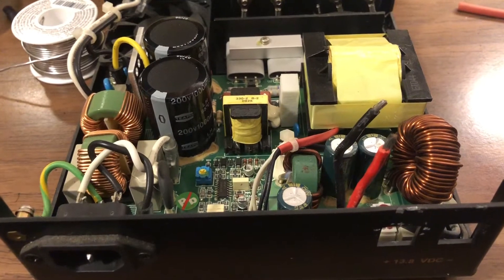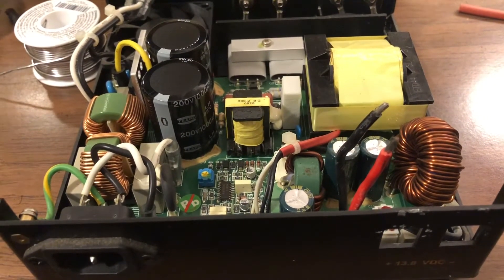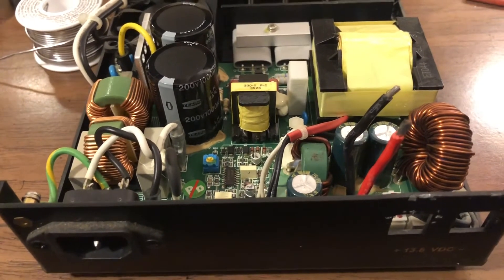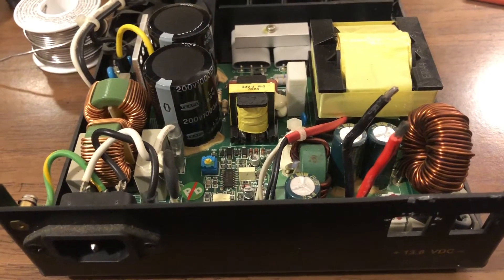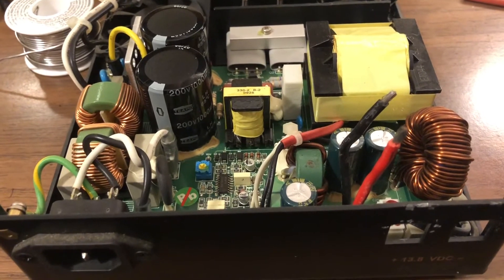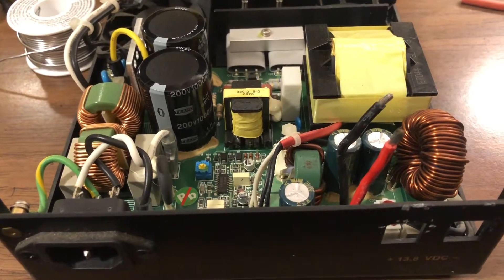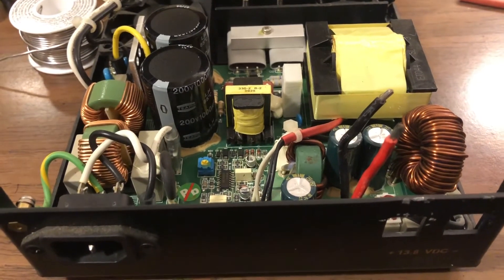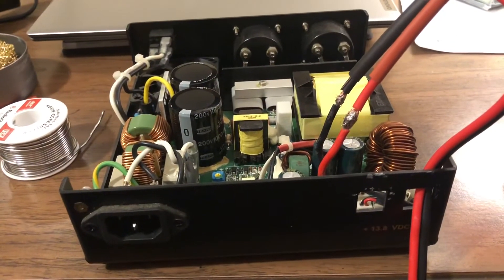We're gonna be giving this to a new ham and setting them up as best we can. I thought about replacing the set screws in this, but I did some mods and I don't like the way they fit or the way this sets up. So let's come back and show you what we did.